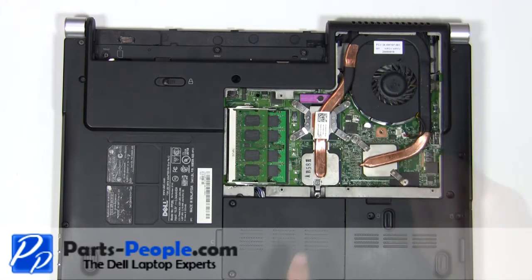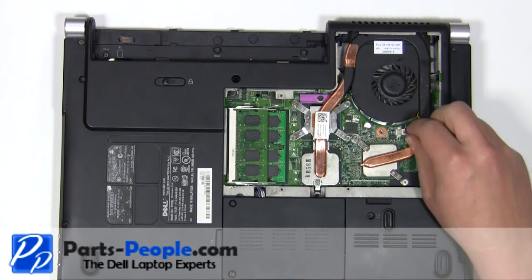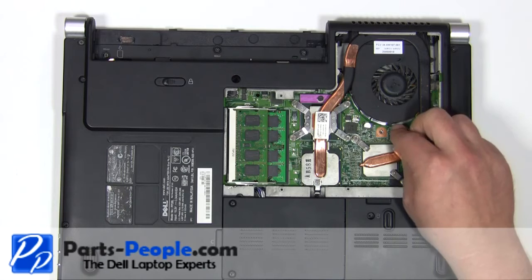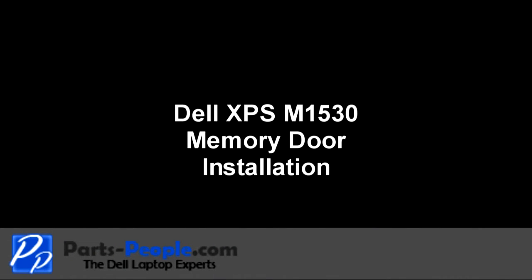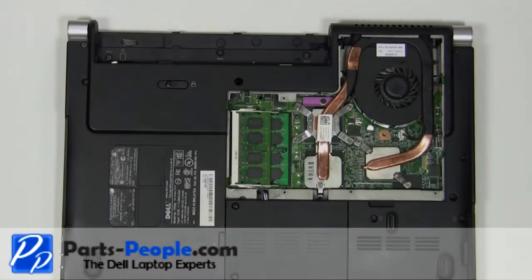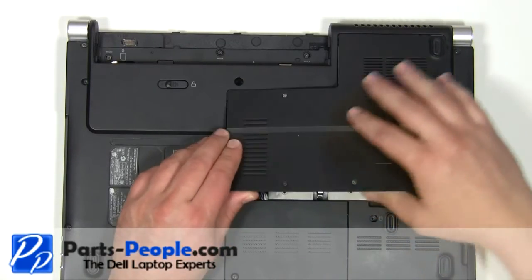Replace the 2.5mm x 5mm screw. Plug in the fan. Place the memory door cover onto the base and press around the edges to make sure it seats properly.